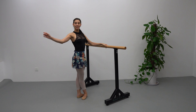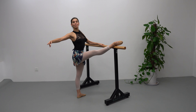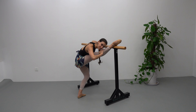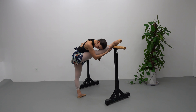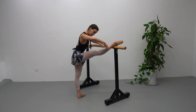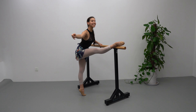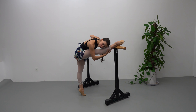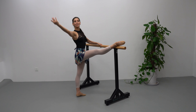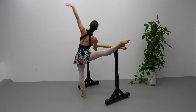Développé forward, and to the side out of the bar, and to the bar, suplé. Demi plié, stretch, demi plié, up, relevé. Down, up, down, promenade facing the bar, up, down, and suplé to the leg.